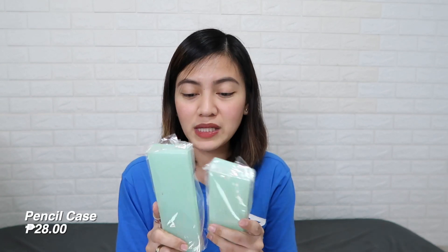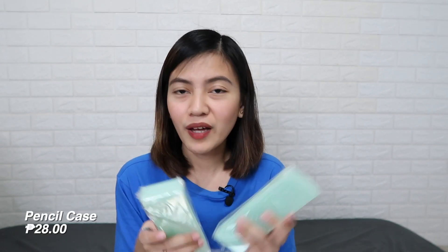I also got two pencil cases at P28 pesos each. This is the only item I bought that isn't clear or translucent, because no other color was available. The color is mint — which is fine since it's my favorite color. It's small, probably fits just pens or an eraser. And there's a small sharpener too — I almost forgot, I didn't buy a sharpener! It's very small and cute, easy to put in a bag. I personally prefer smaller items because I don't like carrying big, heavy things.